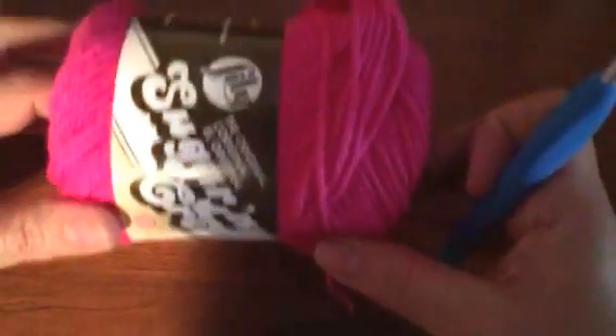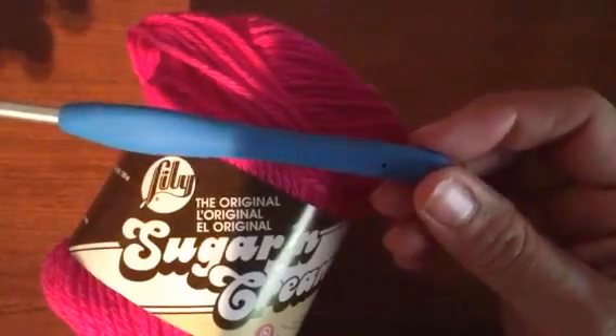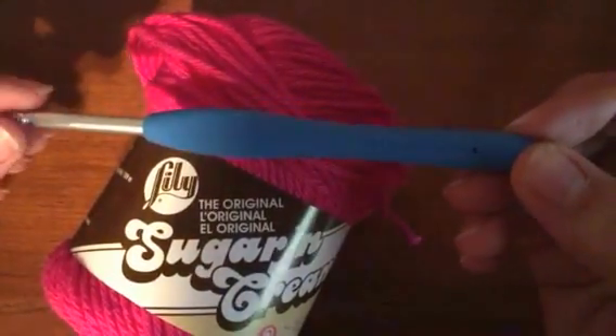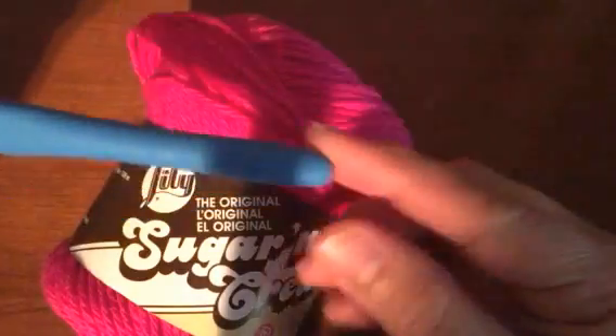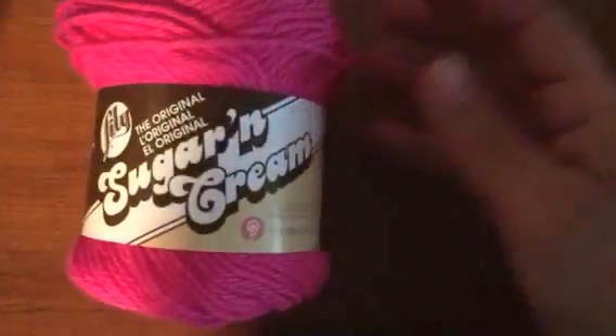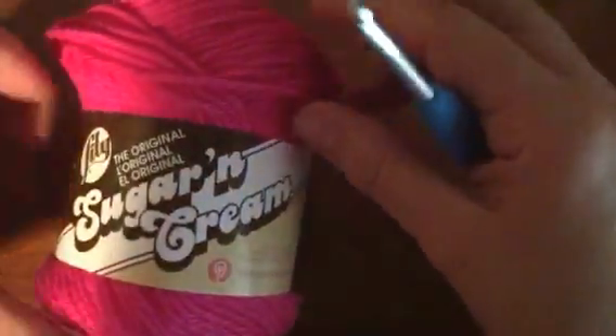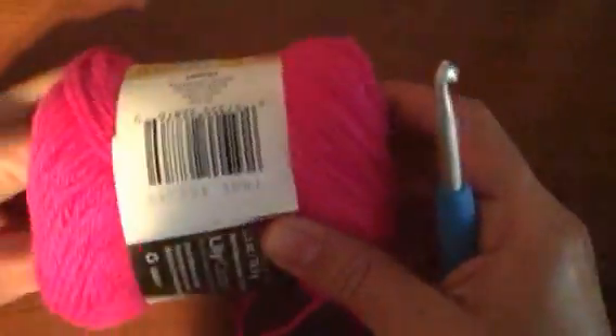I'm going to do a little basic tutorial today. I'm using Clover — my absolute favorite hook. Everyone used to tell me it would slide through yarn like butter and I never believed it until I had it. It's a size H, 5 millimeter hook. I'm using the Lily brand Sugar and Cream cotton yarn. I use this mostly for kitchen washcloths, bathroom scrubbies, or anything that's going to get wet — it's 100% cotton, so it works great for that.